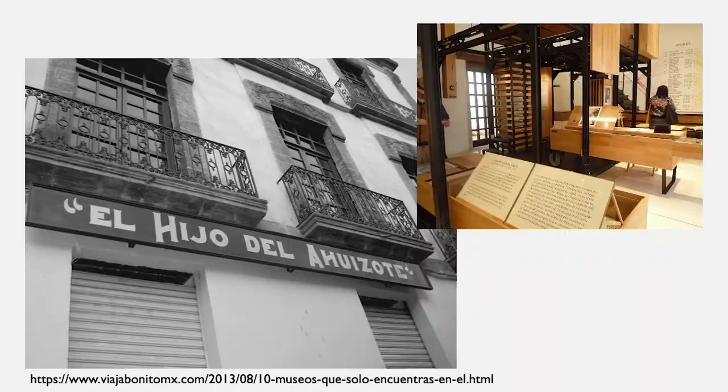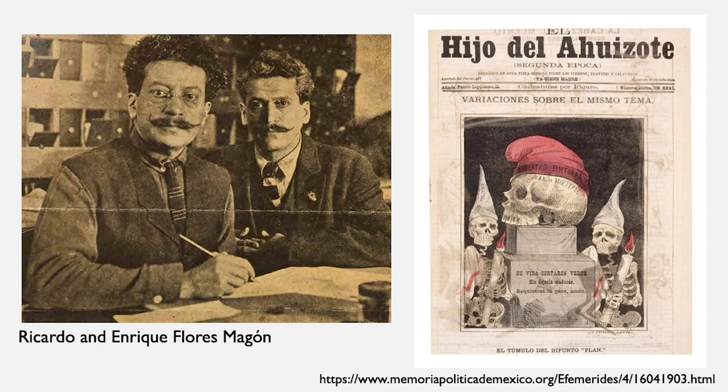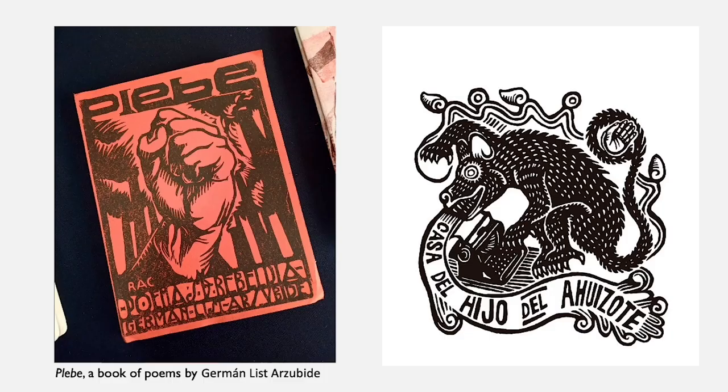My interest in risograph led me to a research project this past summer in Mexico City, where I visited different publishers and interviewed them. I met the Casa del Hijo de la Huizote, a risograph publisher that is also an archive project. The original Hijo de la Huizote was a publication made by the Ricardo and Enrique Flores Magón brothers, two anarchists who were an important part of the Mexican Revolution and had an editorial important to politicization at that time. The Casa del Hijo de la Huizote is republishing these archived texts, which I find really important. This is an example of a book of poems they republished inspired by Ricardo Flores Magón.